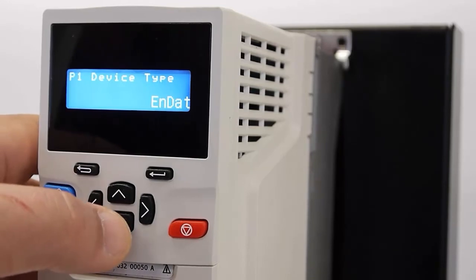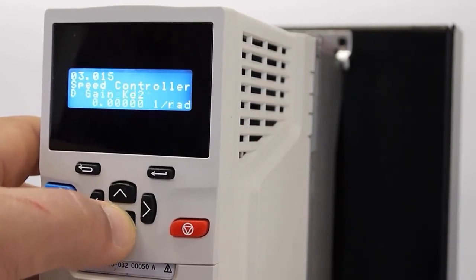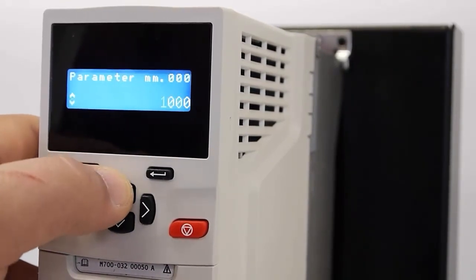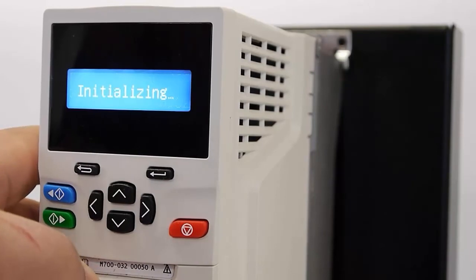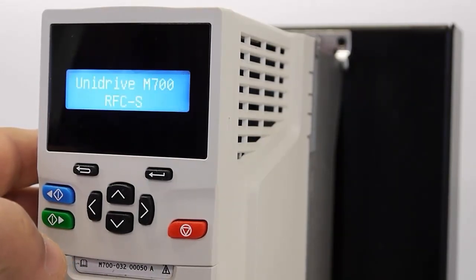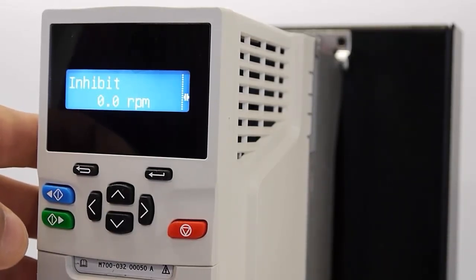All we need to do now is put the Machine Control Studio program back in. I'll go back to parameter 0, press enter to get to edit mode, and use macro 6002 to load file 2. Press reset, and it begins transferring the file — you can see the card active icon. The Machine Control Studio program is transferred down to the drive, and you can see the icon indicating that the Machine Control Studio program is loaded. The drive has now been fully restored.